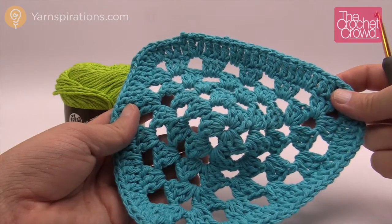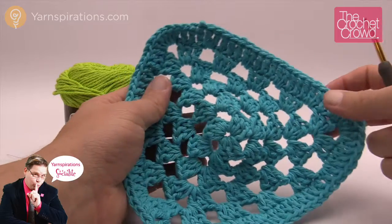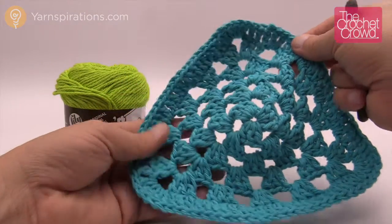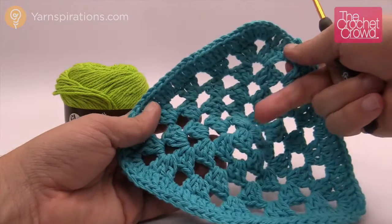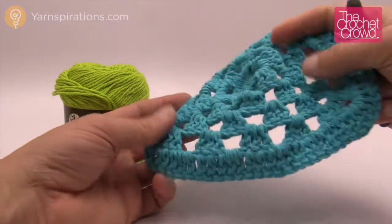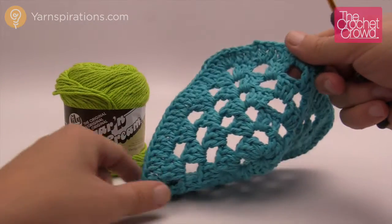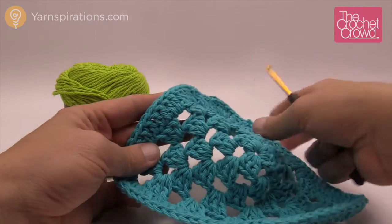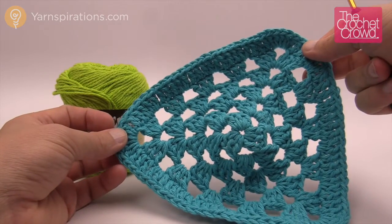Welcome back to The Crochet Crowd as well as Yarnspirations.com. I'm your host Mikey. Today we're going to learn how to make this triangle dishcloth. This is part of the strawberry dishcloth series, and if you want just a triangle like this it's really easy to follow. There's really not a lot of brain power involved. You just need Lily Sugar and Cream or Bernat Handicrafter yarn, size G or 4mm crochet hook.